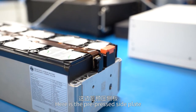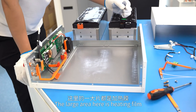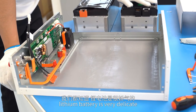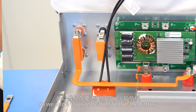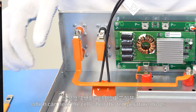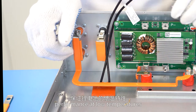Here is the pre-pressed side plate, which can prevent the cell from swelling. The large area here is the heating film. As we all know, lithium batteries are very delicate, and their performance will be degraded when encountering low temperatures. So we add a layer of heating film in the battery, which can heat the cell when the temperature drops in order to ensure the lithium battery's performance at low temperatures.